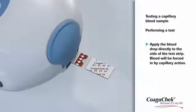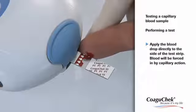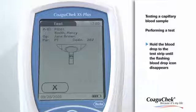Apply the blood from the fingertip by touching the blood drop against the side of the sample application area. Alternatively, the blood can be directly applied from the finger from above the transparent sample application area of the test strip. Alternatively, a non-heparinized capillary tube can be used. During the application process, you must hold the blood drop to the test strip until the flashing blood drop icon has disappeared.